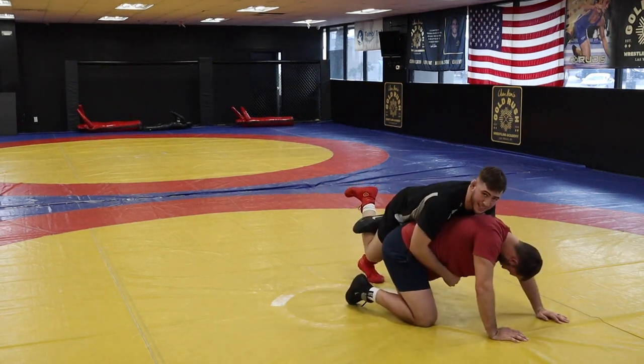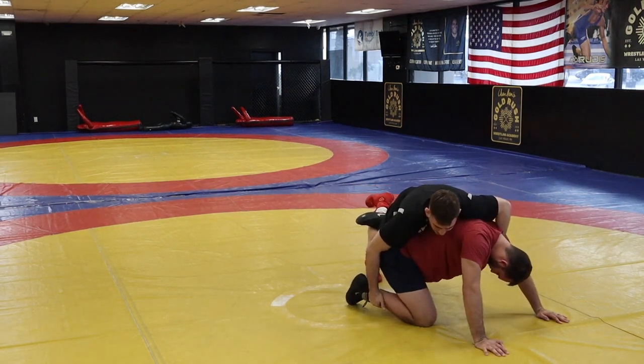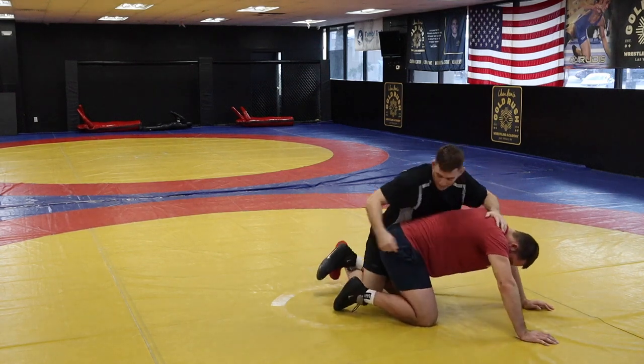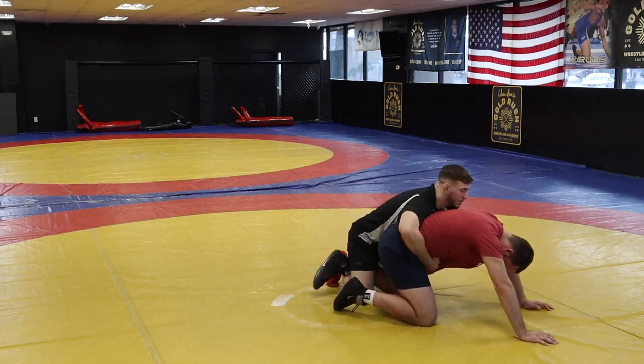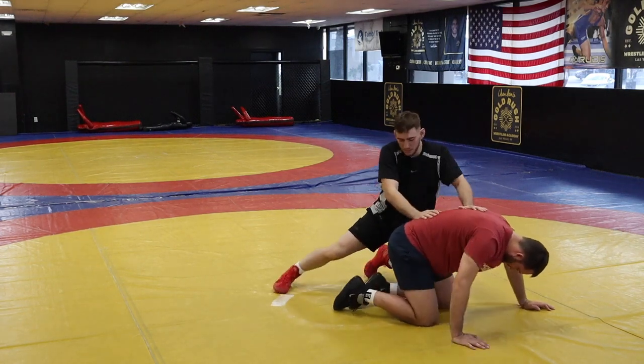Now I can either sit back on it or apply pressure here and lift this ankle up. A lot of Penn State guys like to be here with this ankle up, setting up stuff like farsight cradles, chops, whatever you want. The important part is that you're getting to this ankle and you can start to get attacks off right here.